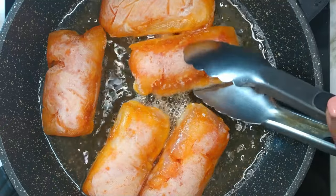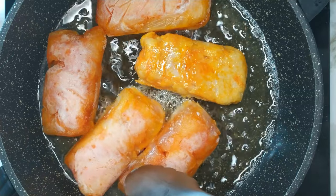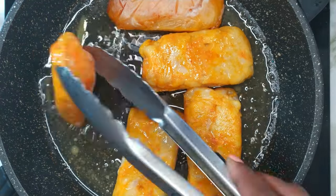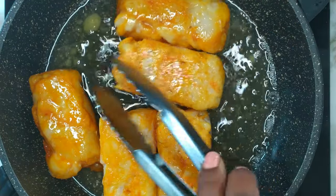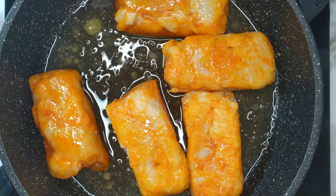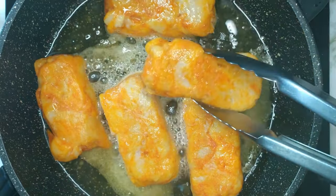After about six minutes, carefully turn them over. Allow the other side to fry for about six minutes. Once the fish has fried, carefully remove it from the hot oil and place it into a bowl.